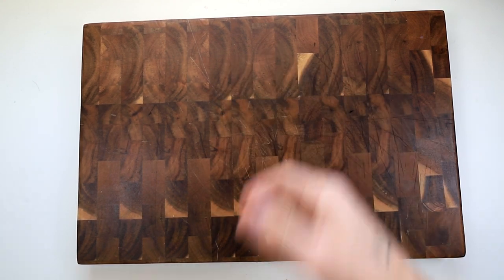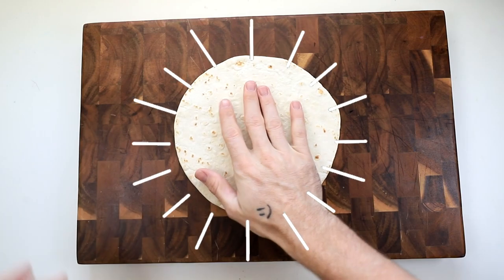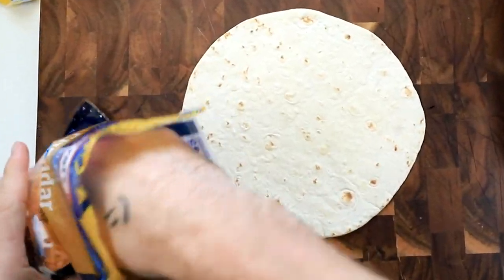Okay guys, the first thing we need is a tortilla. Then we go ahead and get our cheese. Just go ahead and sprinkle a little bit on there, you know?